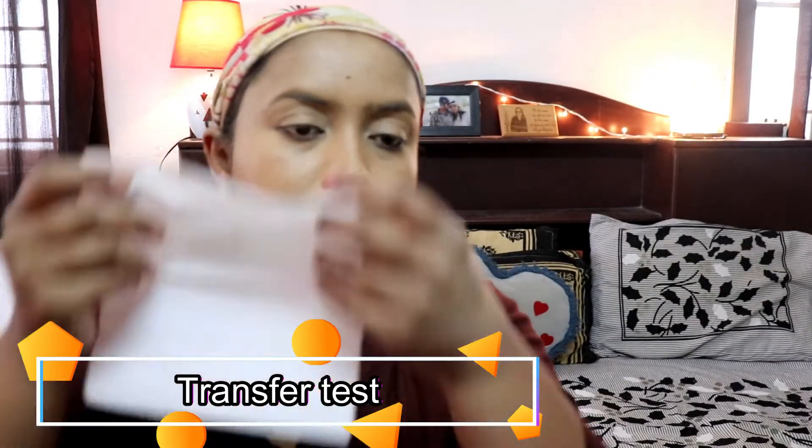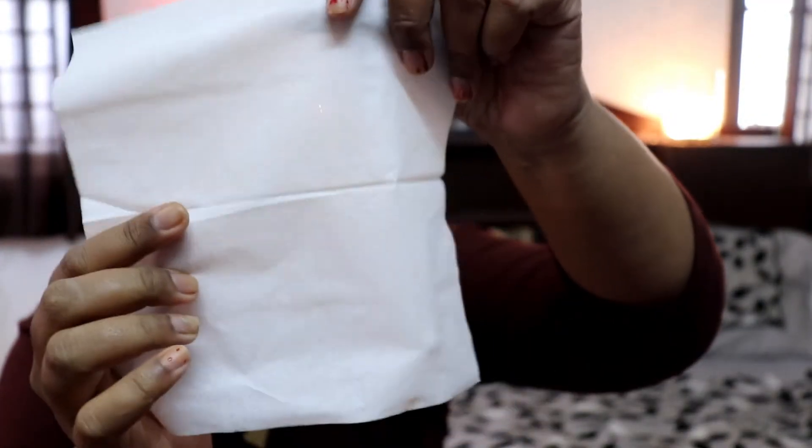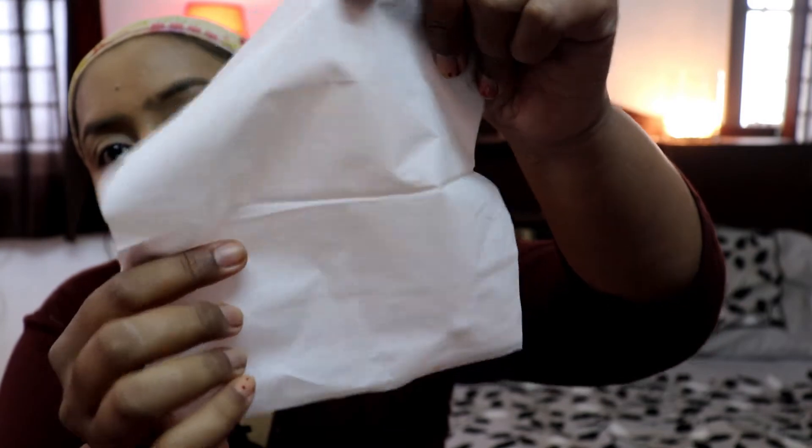I've just taken a tissue paper — it's been about two to three minutes since I applied the foundation. I've applied two to four layers and have not used any setting powder yet, so let's see how much it transfers. As you can see, there is no much transfer — only a very little amount of product transferred.